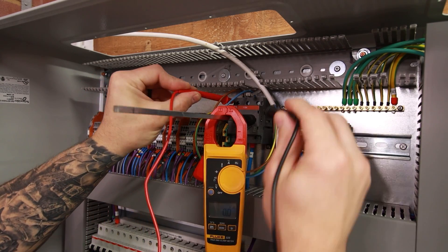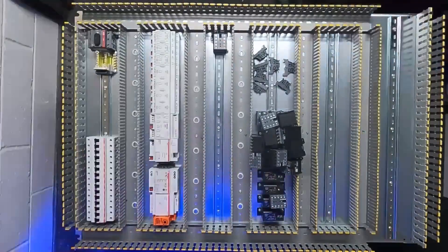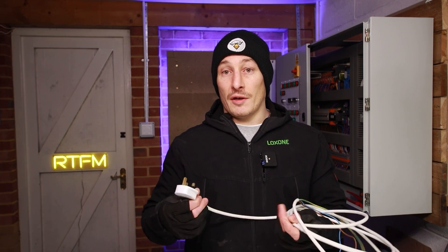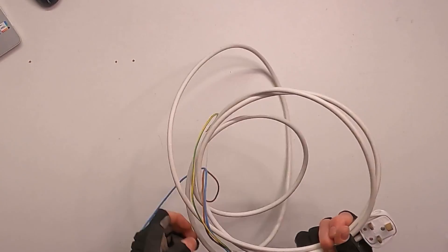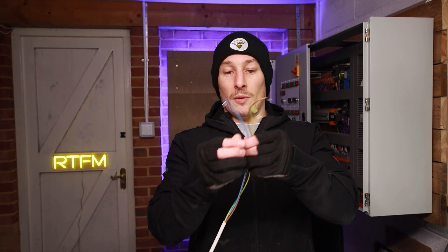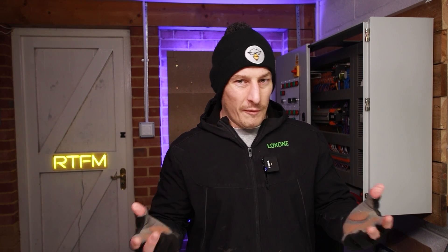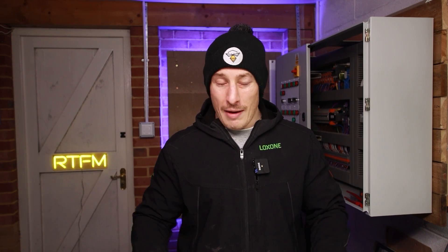I predominantly use this cable for testing control panels. After I've built a control panel and I'm going through the testing procedure, rather than having a fixed supply cable — as you would have on site with a dedicated MCB — this is where this cable comes in. I can just plug this straight into the mains and then connect, providing it's single phase, these three cables: the live, the neutral, and the earth into my main incoming isolator and earth bar.